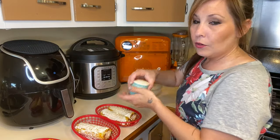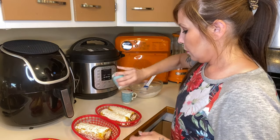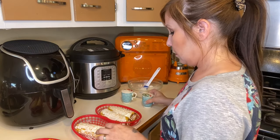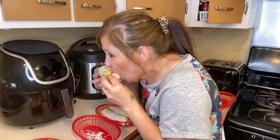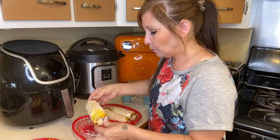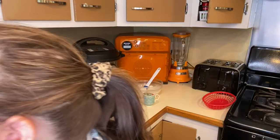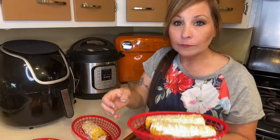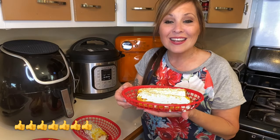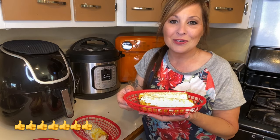I'm going to add a little bit of salt and pepper to the top of mine and then give one a try. I never really knew what it tasted like, but it is super yummy! Alright, hopefully you guys liked today's video. Don't forget to give me a big thumbs up, don't forget to subscribe, and I'll see you in the next one.